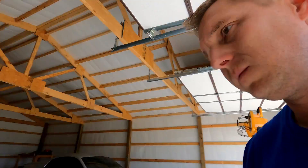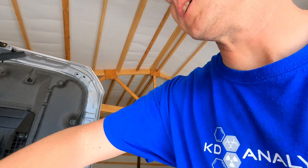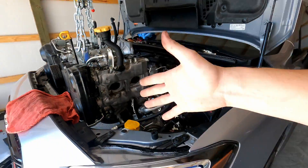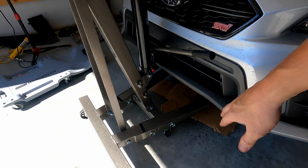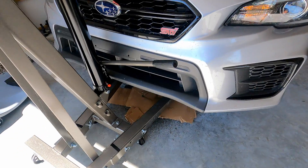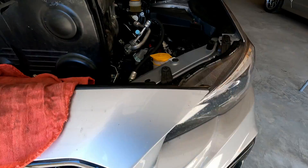Some word of caution — as the motor leveled out it started dumping even more coolant out, so just something to keep in mind. I'm going to let it drain out before I run it up over the car.